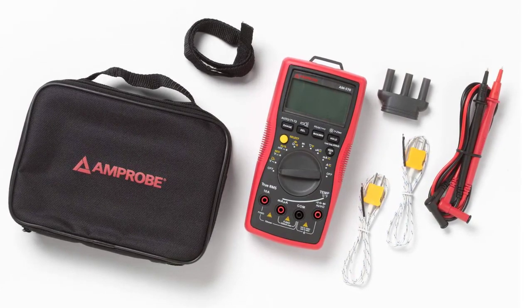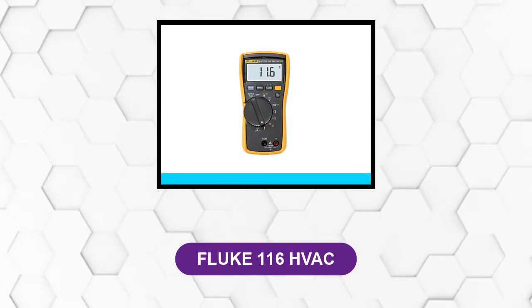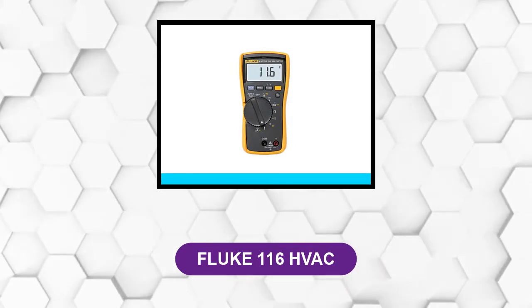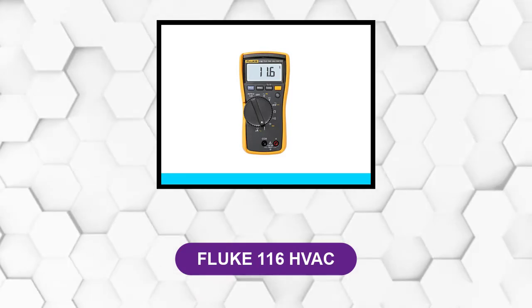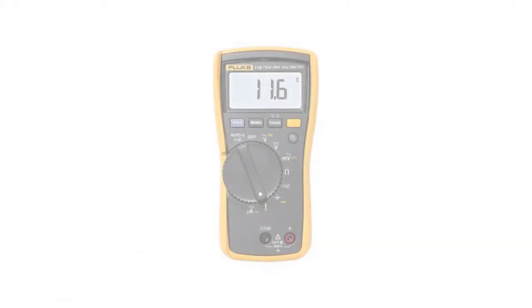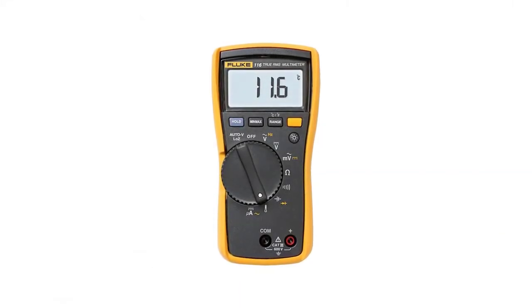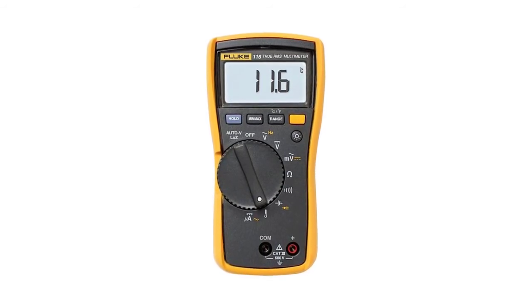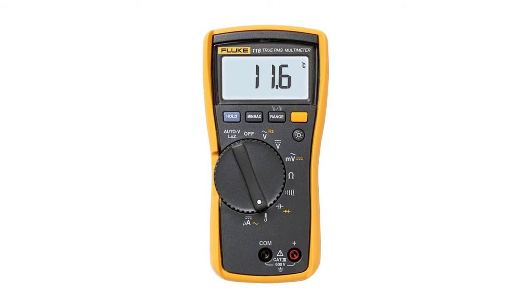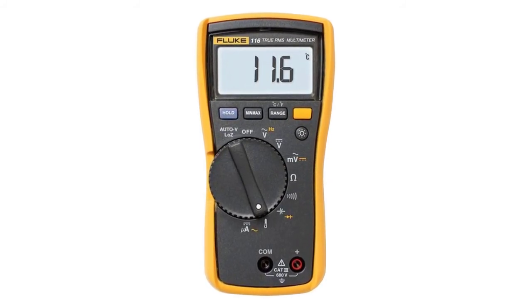At number five: Fluke 116 HVAC. This multimeter has a large screen with excellent display quality for working in various conditions. It also includes a built-in thermometer for measuring temperature. It features a large LCD that makes it easy to read measurements at all times.